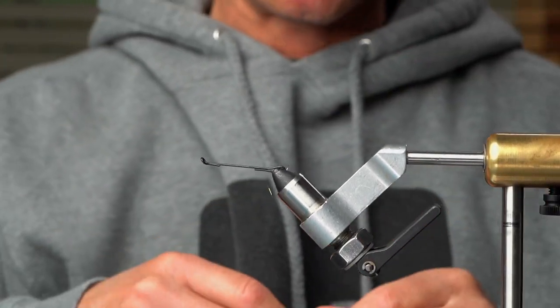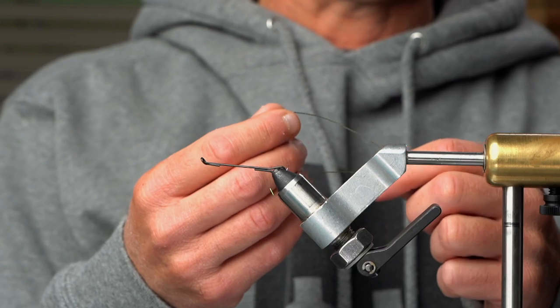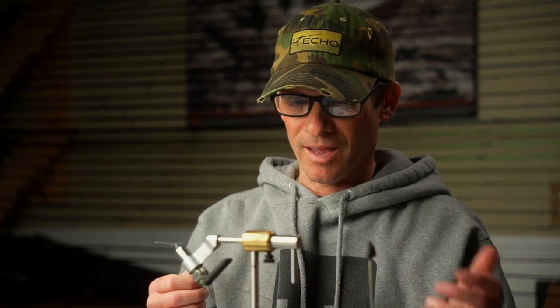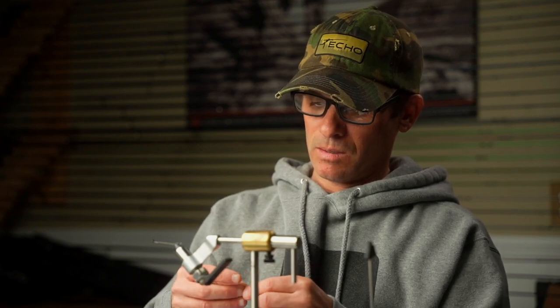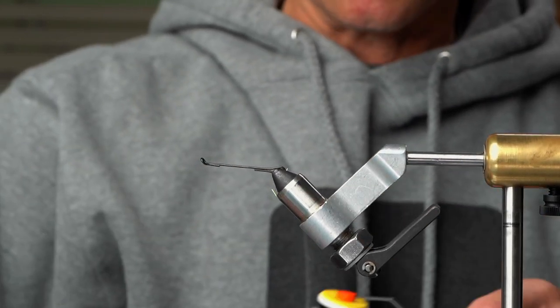What I'm going to do is wrap the shank. For the trailer hook, you could use 50-pound braided line, or Power Pro, or some people like to use wire. I tie all my flies for my guide season and rarely ever buy flies, so the fastest and simplest way is what I like to do — whatever I have on hand at the house.